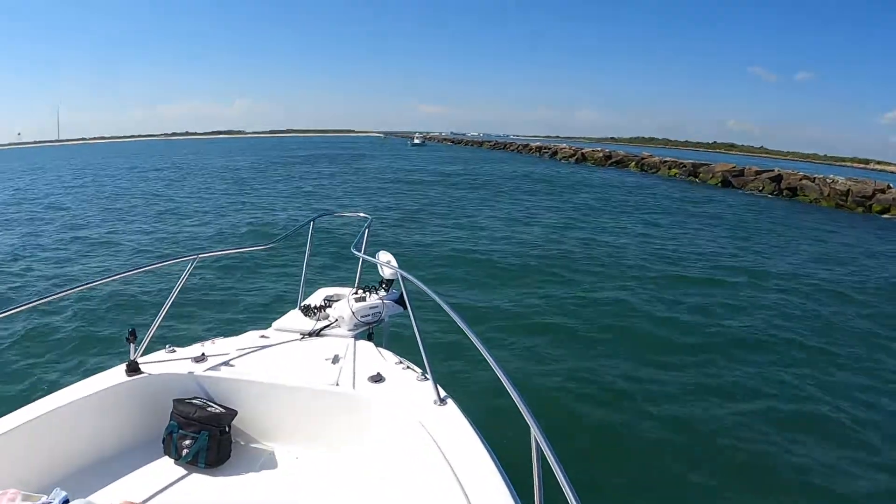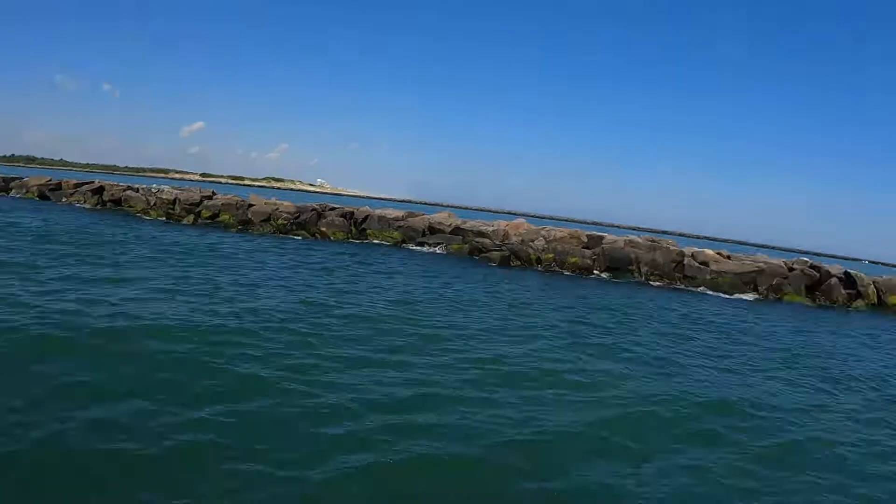We're out here off of Cape May and we got a big school of bunker in front of us. In order to get some bunker for bait, you can use it for striped bass. What you do is snag them with a weighted treble hook, take them off, and then put them on a circle hook to use as bait.